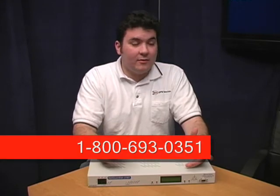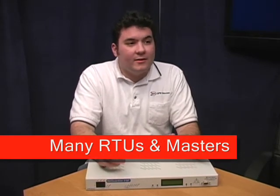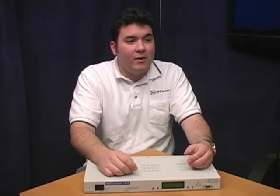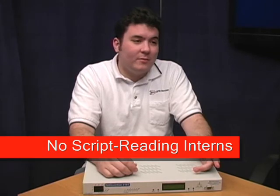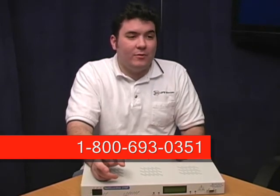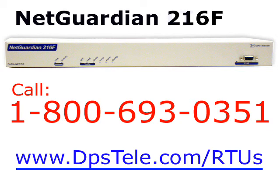So whether the 216T looks like it's just right or maybe just pretty close, the best thing to do is call? That's right. The fastest, easiest thing to do is call the DPS 1-800 number. Even if you need a totally different RTU from the one I showed you today, you should call. We've got lots of different products for all sorts of monitoring applications. The sales department is really knowledgeable and they're right down the hall from engineering, so you're not going to be talking to an intern reading a script. So call DPS, tell us what you need, and I think you'll be really impressed by what we can do. The NetGuardian 216T with LAN and T1 support, plus perfect fit customization. To learn more, call DPS or visit www.dpstele.com.